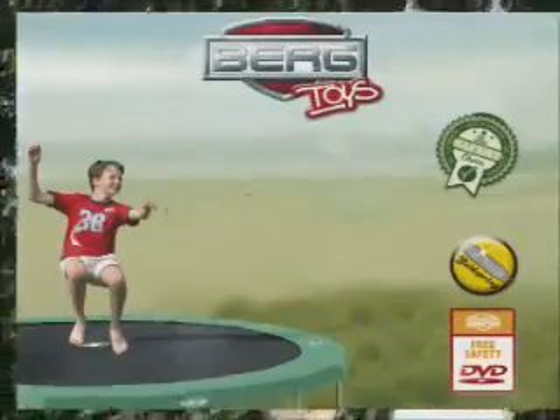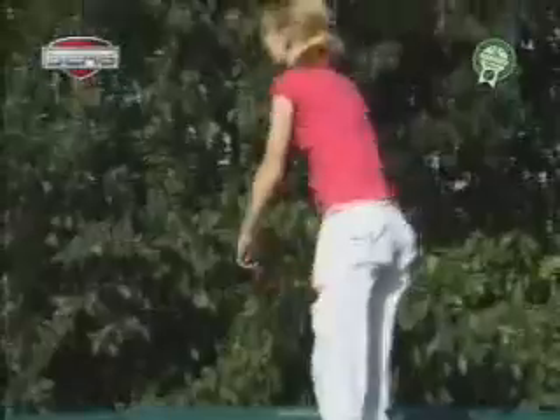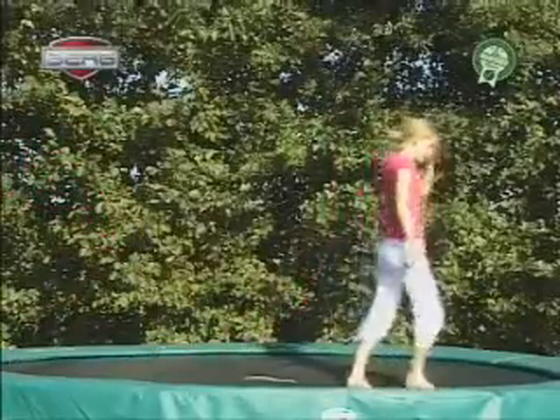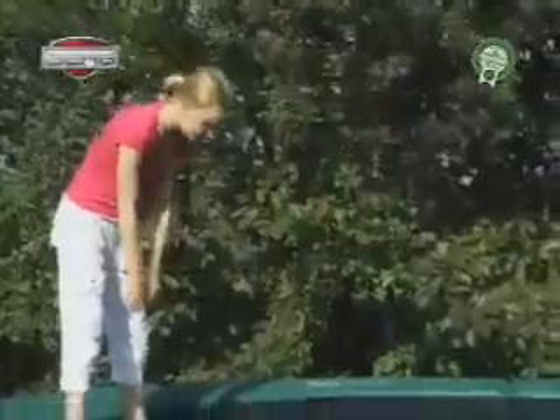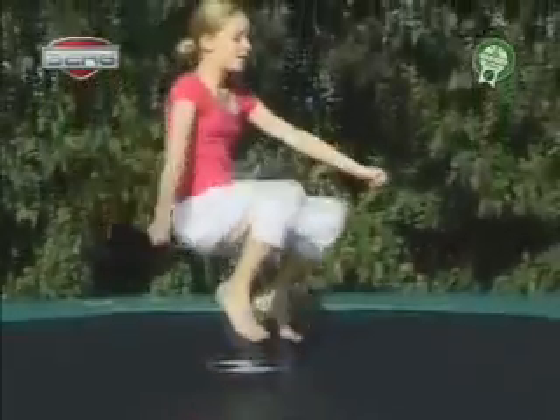Roll forward. Stand on one side of the spring mat. Place your chin on your chest and roll forward. Roll until you stand up straight again. For a somewhat more difficult variation, place your feet apart on the spring mat, put your hands backwards through your legs and roll forward until you stand up straight again. For a more difficult jump, jump up a little bit, put your hands backwards through your legs and roll forward until you stand up straight again.